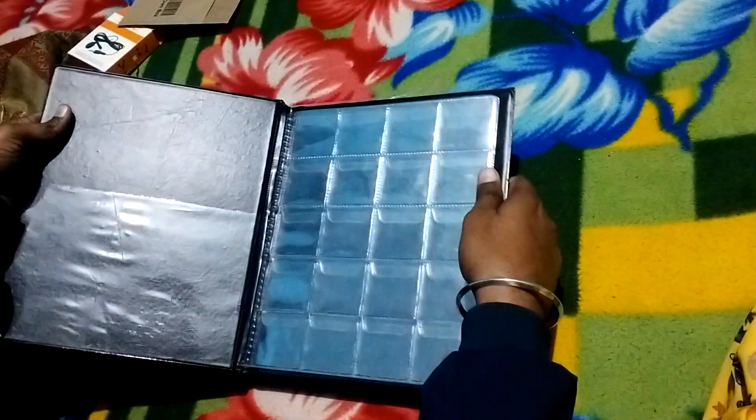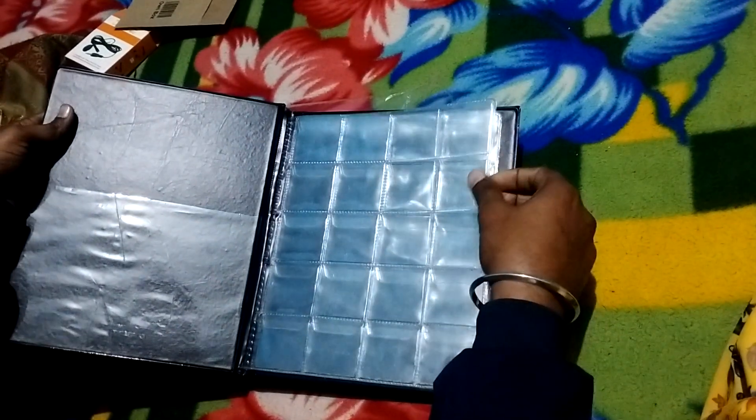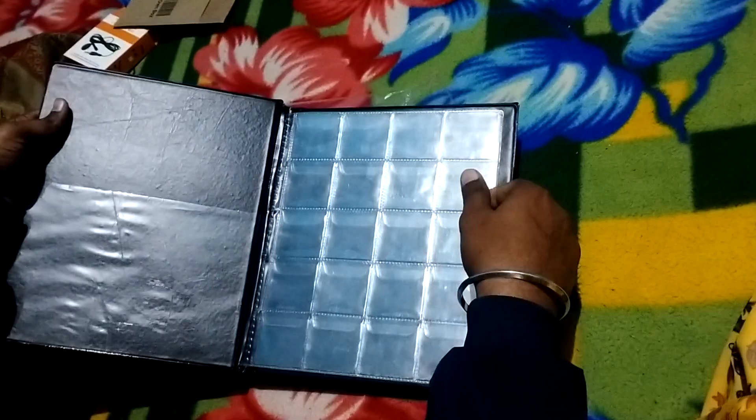In the next video I will show all my coins and notes stored inside and make a proper video, and I will explain the journey of my collection.